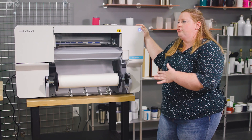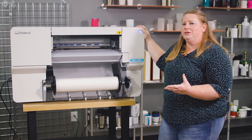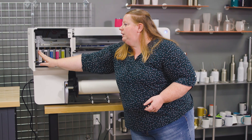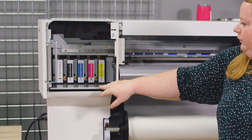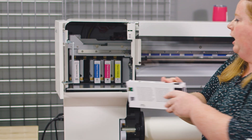Right now I'm going to take you through the actual body of the printer and show you some of the very cool features that Roland has added. So let's start in this box — this is where your inks load in. They come in these cartridges. They're very simple to store and replace; you simply pull them out and replace.